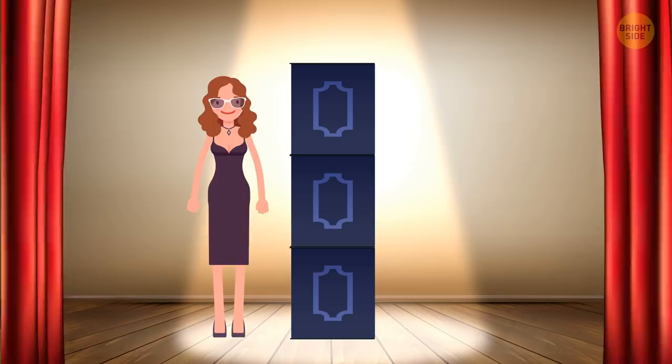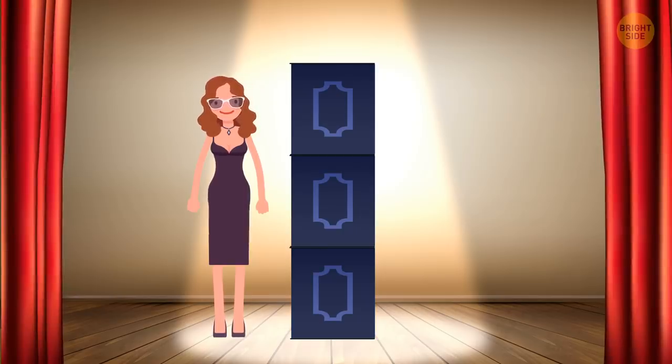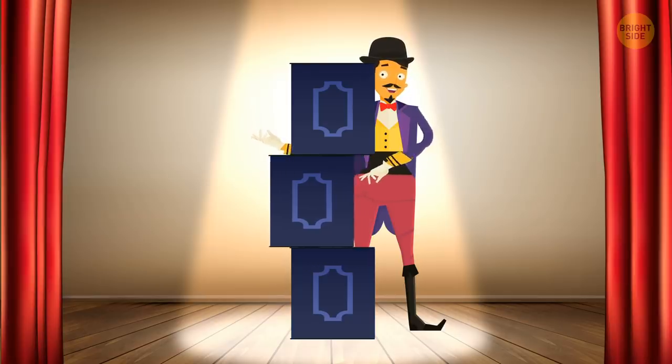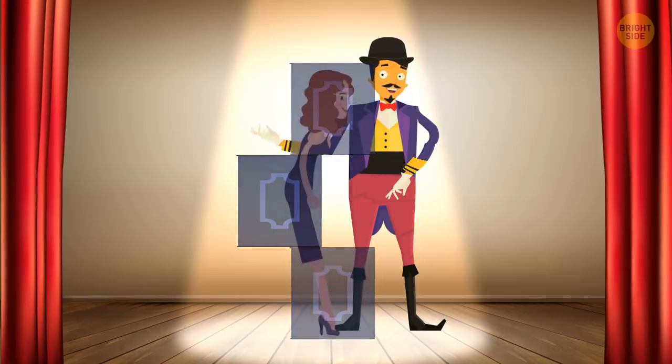Zigzag box: In this trick, the assistant steps into a cabinet, and then the middle section of the box is pushed out of alignment. The assistant simply steps out of the vertical box, turns sideways, flattens her body, and then extends one hand behind her to wave through the hole in the displaced section of the box. Do you still believe in magic?